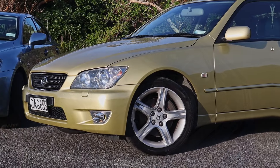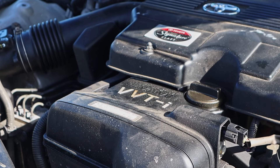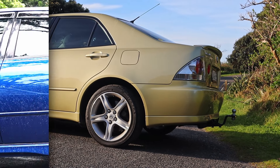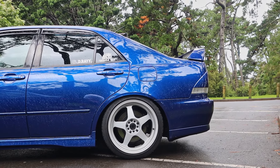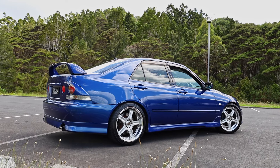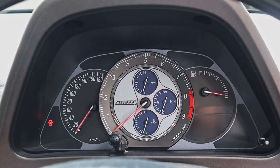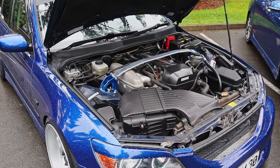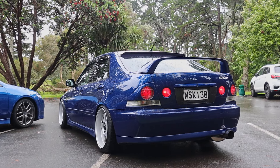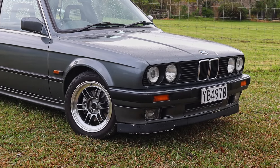The first-gen Lexus IS was sold all around the world and could be had with either a 118 kilowatt 2 litre inline 6 or 162 kilowatt 3 litre inline 6. However, in Japan it was sold as the Toyota Altezza and was also available with a high-revving 2 litre inline 4 and a 6-speed manual, which is what this car started as. In theory the concept is brilliant — an 8000 RPM 4-cylinder screamer making 154 kilowatts, a slick 6-speed manual, and a compact lightweight rear-wheel-drive sedan with an LSD. Almost like a rear-wheel-drive Accord Euro R or a Toyota E30 M3.